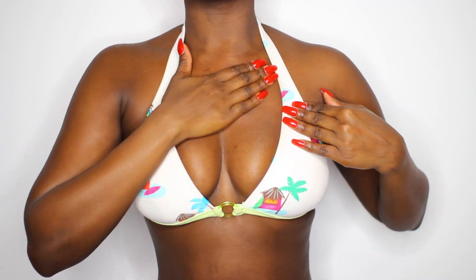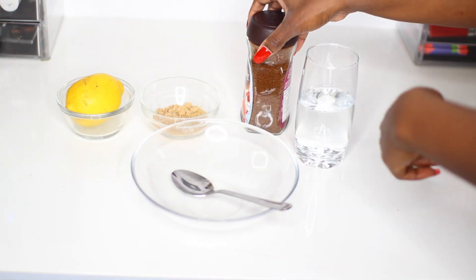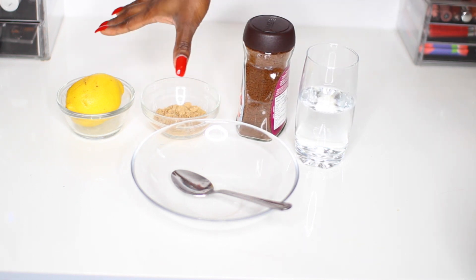Now this is not something that is going to happen right overnight — you have to be consistent with this treatment that I am going to share with you. So you're going to need some warm water, some coffee (any type of coffee is completely fine), some brown sugar, and some lemon.